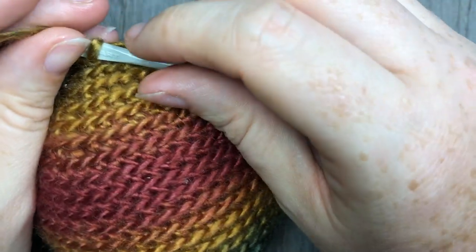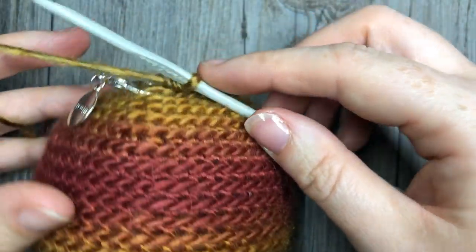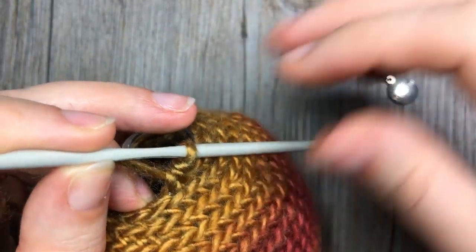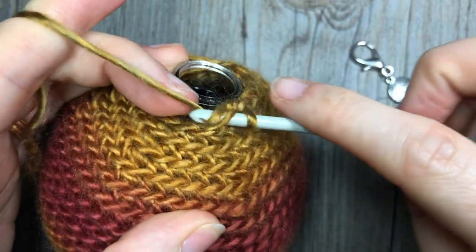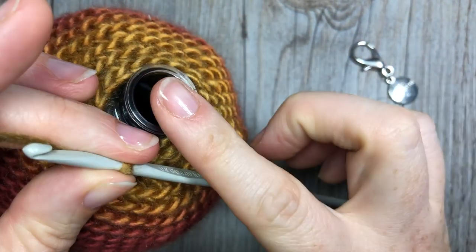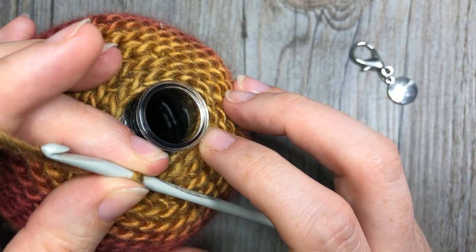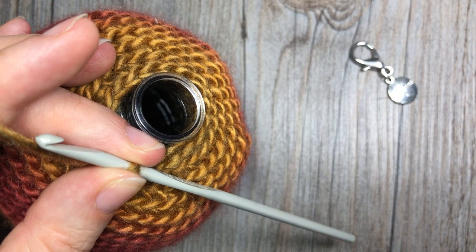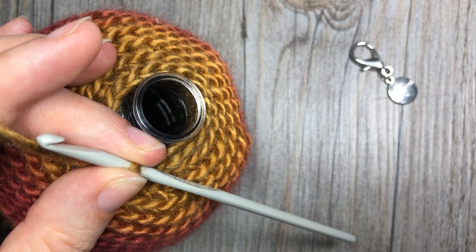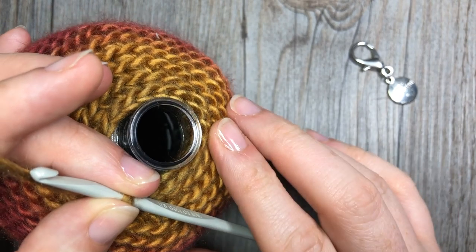At the end of round 24, if you are working around a bauble, join with a slip stitch in the back loop only in that first stitch. If you are stuffing with fiber fill, go ahead and stuff it now, then continue with decrease rounds 25 and 26: for round 25, single crochet two together then single crochet in the next stitch; for round 26, single crochet two together all the way around.